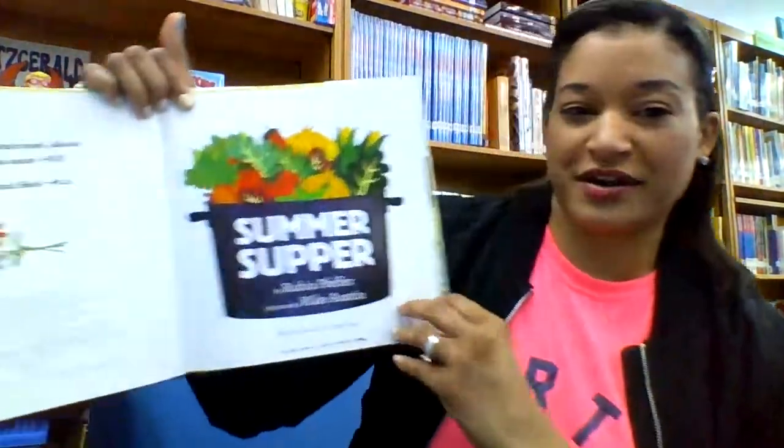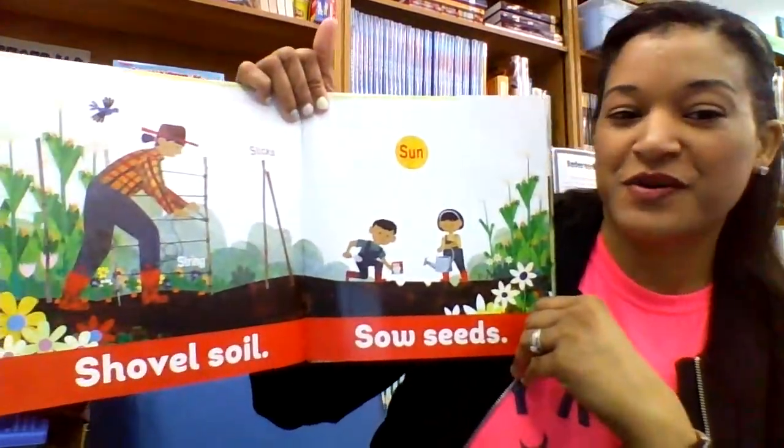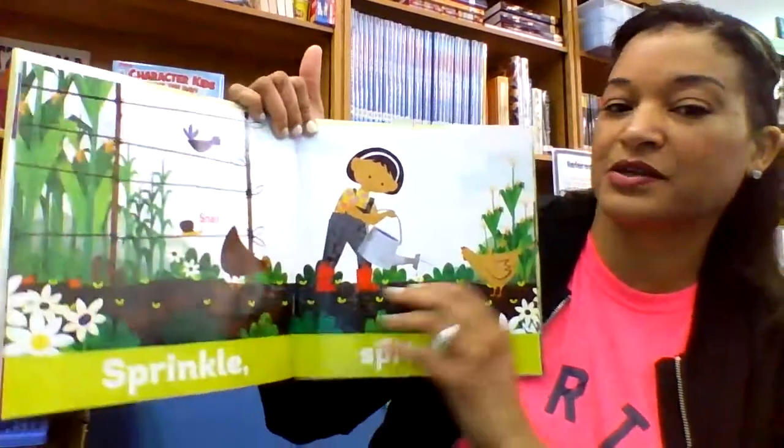Every single word in this stupendous book begins with S. So if you're doing an alphabet study on the letter S, oh my goodness, this would be absolutely perfect.